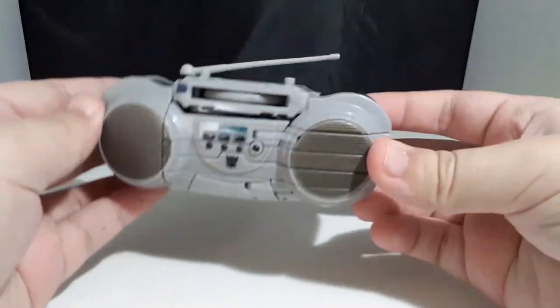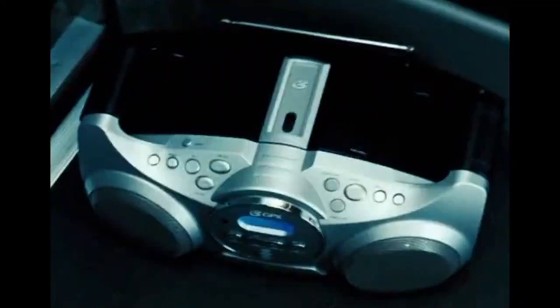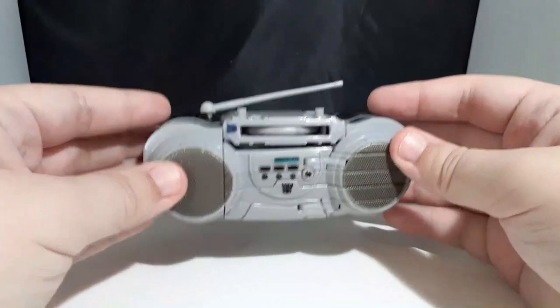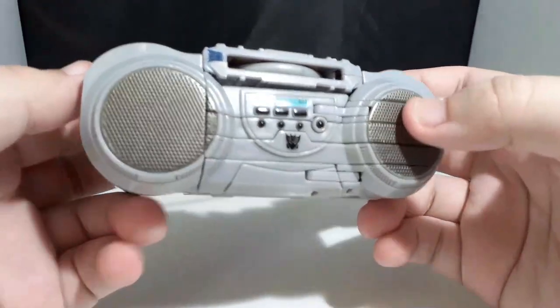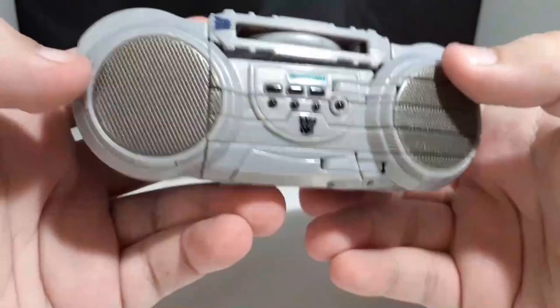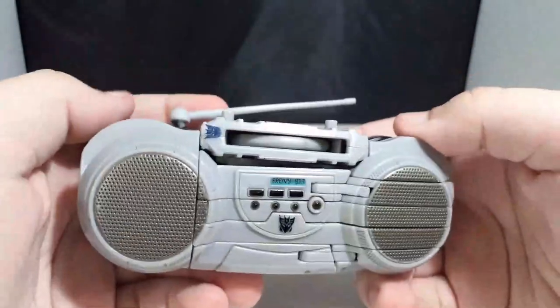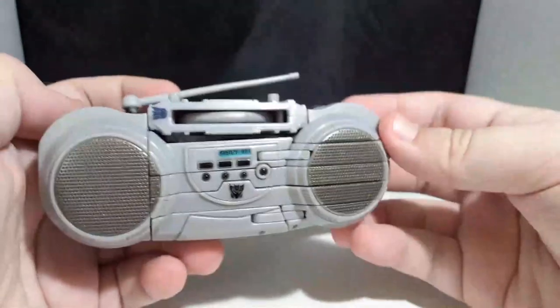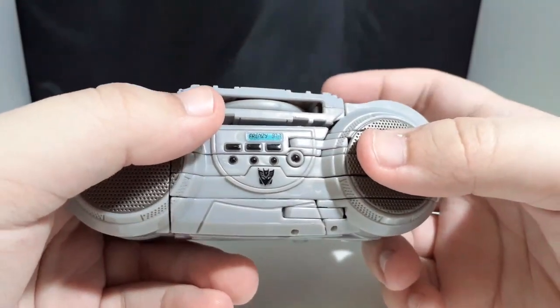Frenzy here transforms into a radio, but it's not the same radio that he was in the movie. That probably caused the toy to be designed before they decided on the radio model. Frenzy has some nice details, like those molded-in speakers, a whole two Decepticon logos — meaning he is twice the baddie — all the little buttons, and he is tuned to the station Frenzy 1977.